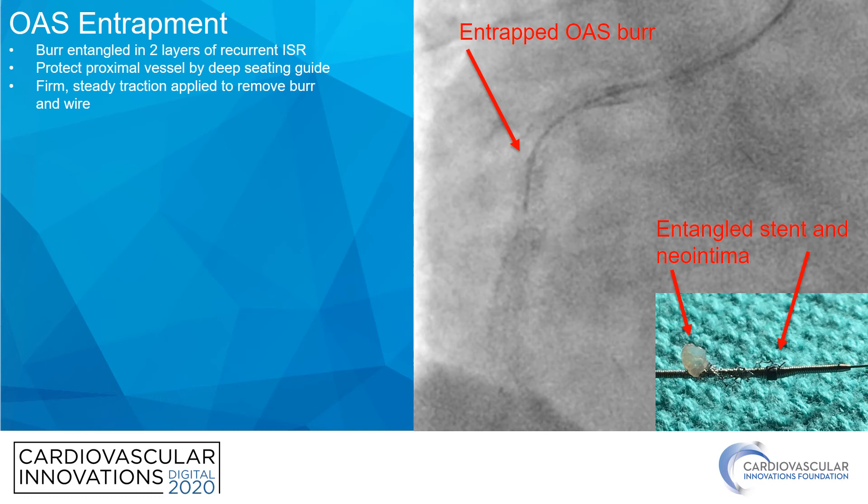What about orbital atherectomy? Orbital atherectomy can cut going down the artery as well as coming back, so in theory it should be less likely to get entrapped. But I managed to do that in a case of recurrent in-stent restenosis. This patient has multiple stents in the right coronary artery and two layers of stent at the ostium that keep restenosing. We were never able to fully dilate this area on prior procedures, so this time we decided to do orbital atherectomy. On our high-speed run, we stalled out right here and could not remove the device by usual methods. There was no flow in the artery and the patient became unstable, so again we had no choice but to deep-throat the guide catheter and apply firm but steady traction to remove the device. Interestingly, in this case, we removed not only the device but also the inner layer of stent and some neointima. Thankfully, this patient also did well — we were able to rewire the lesion, treat the patient, and got a nice outcome.